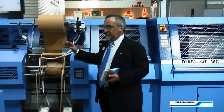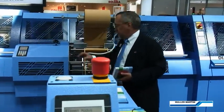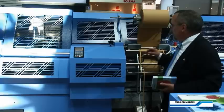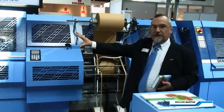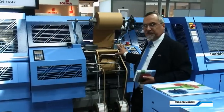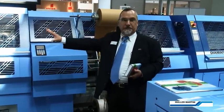Coming into the bridge, the bridge now has two backlining stations running backlining material with red headbands in this station and blue headbands in that station. So the first book can be produced using this station, while this station can be automatically set up for the next run. When the first run is finished, we automatically change over to the second headband station without any delay.